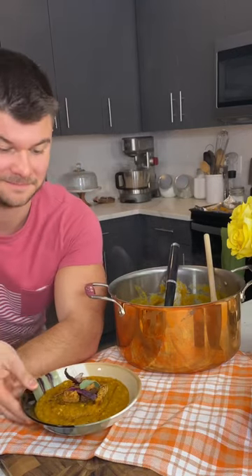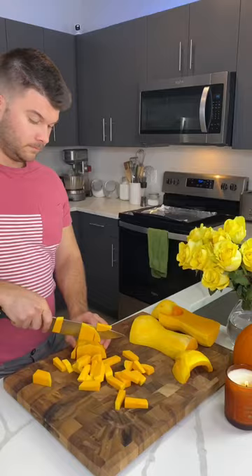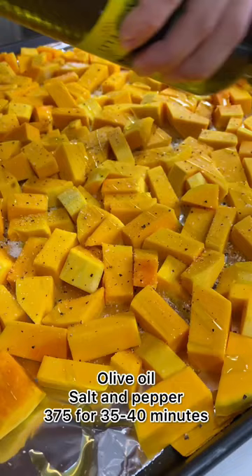Oh honey, we have butternut squash soup, which is probably one of my favorite things to make when it finally cools down and it is officially fall. We have our peeled and cubed butternut squash roasting with olive oil, salt and pepper till fork tender.